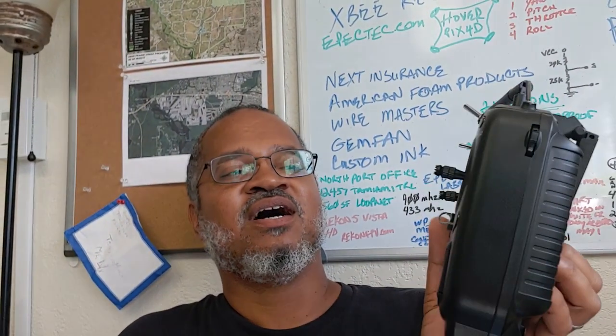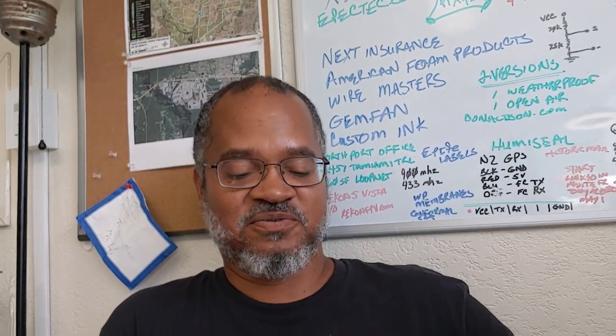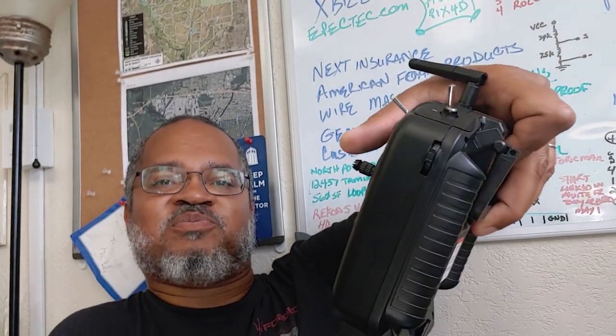Hey guys, for this trek into DIY tech we're going to look at the RadioMaster TX12. You can see how this stick is spring-loaded up and down. The left stick is where I keep the throttle — different modes have the throttle in different places. For my purposes I fly quads, and I like the throttle to center itself, so I'm going to show you how to change that from this to what you see on the other stick, which is the spring loading.